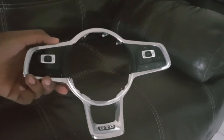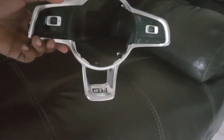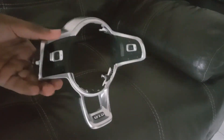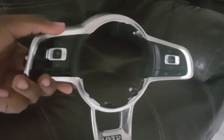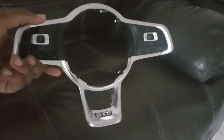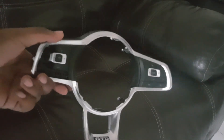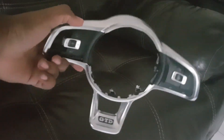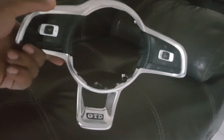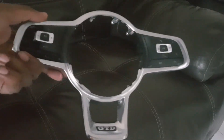I'm going to show you how you can remove these buttons from the plastic trim. If you want to know how to remove this trim from your steering wheel — because you'll need to do that first — I'll have a link to that video in my description, or you can look on my channel for the video on how to remove the plastic trim from the actual steering wheel.